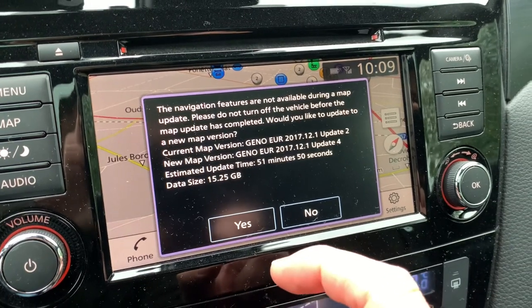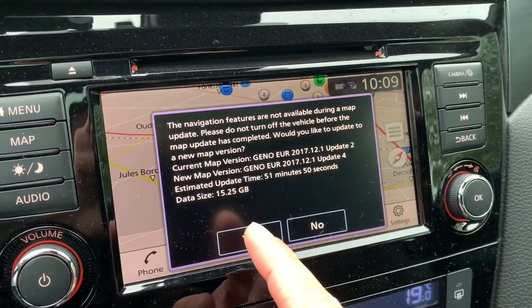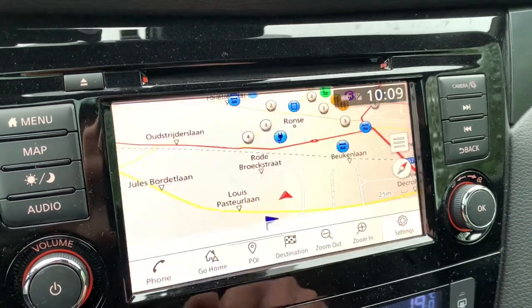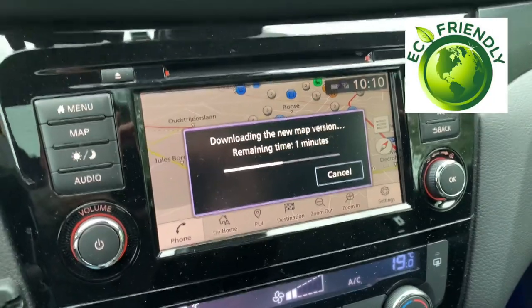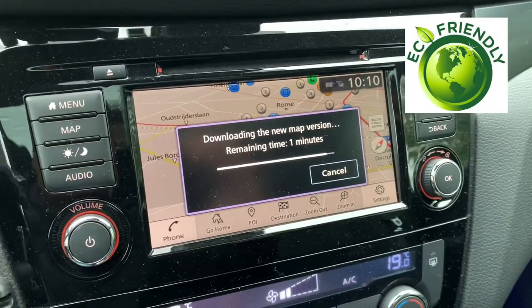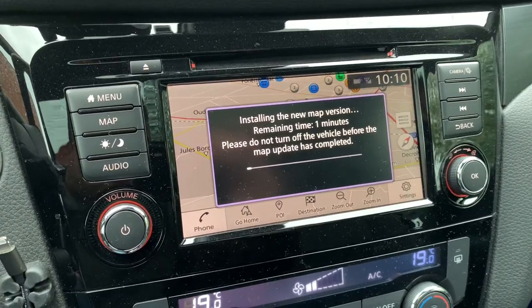I'm going to perform this update while doing a drive — it's pointless to leave the car running for 51 minutes without going anywhere. So I'll let it do its job and come back to you later.